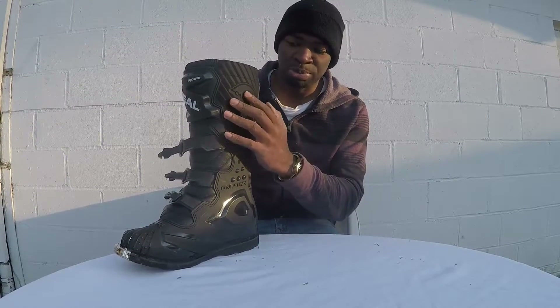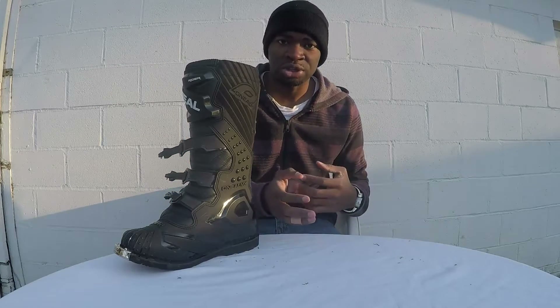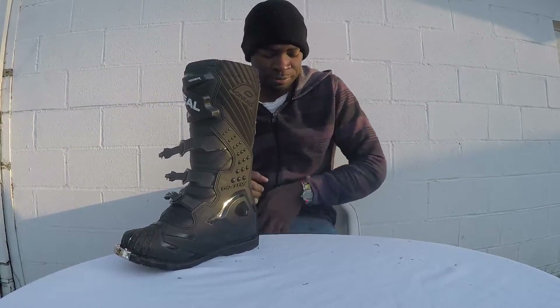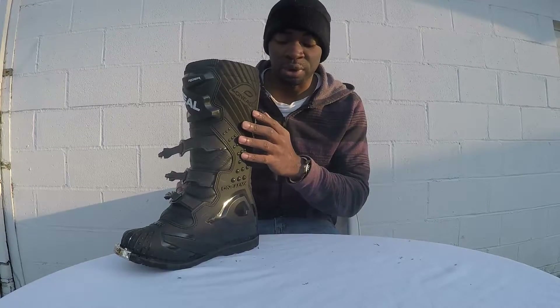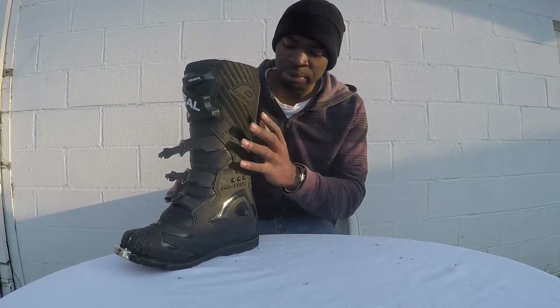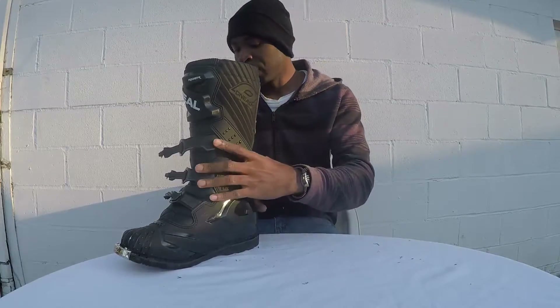Another awesome thing about this boot is that it has heat resistance. It's synthetic leather mixed with a little bit of suede, but it has a heat resistance pad right here. Sometimes when you ride, the engine cover gets hot, the clutch gets a little hot, and you always have that heat on the right side of your calf — it can make your leg feel uncomfortable. That's why you have this synthetic piece on the boot to help protect against that heat.